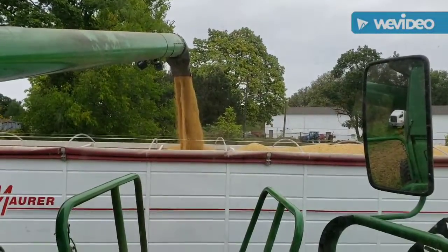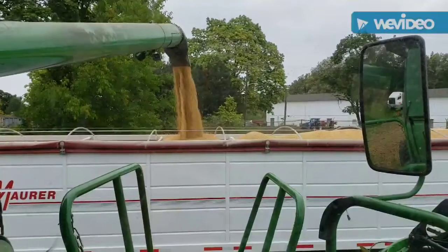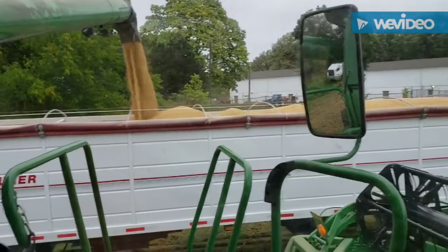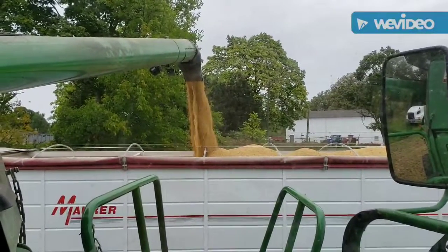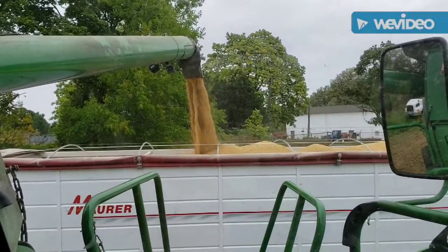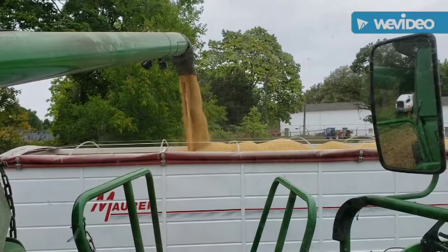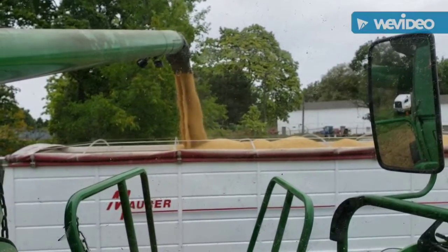Alright guys, so we are now into part two of the soybean harvest. The recorder died yesterday so I couldn't get any more footage last night. So it is the next day, we are still cutting beans for the county, and we are in a different location.